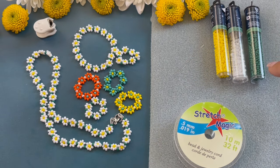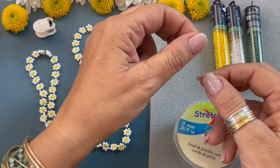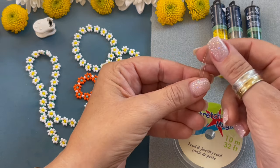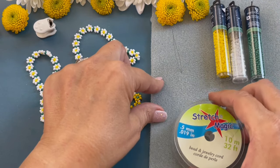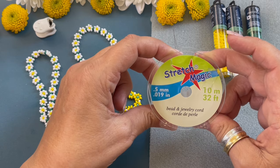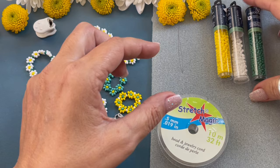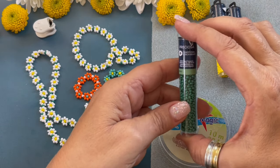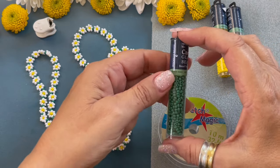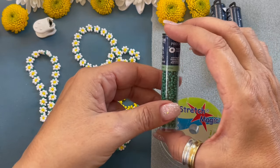The tools and supplies you will need are a collapsible needle — I pulled this needle apart so you could see it, it collapses. Your favorite stretch cord; this one is Stretch Magic and it's 0.5 millimeter, it's very thin. And then we need seed beads. I recommend using only Czech glass seed beads. The Chinese seed beads are irregular and the daisies won't come out as well.